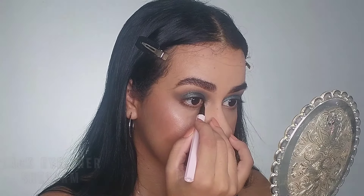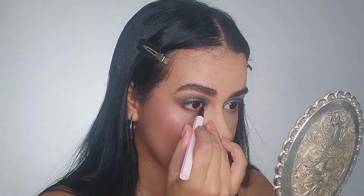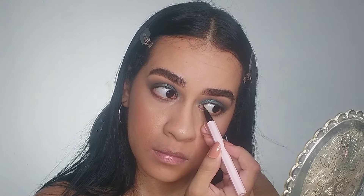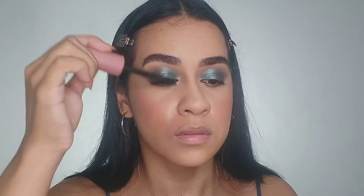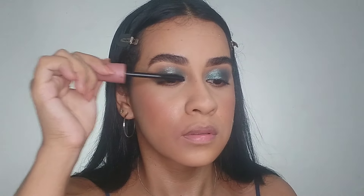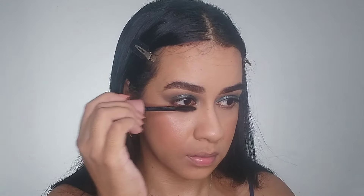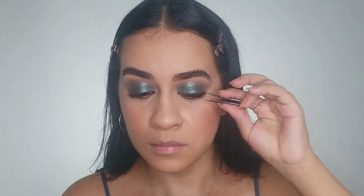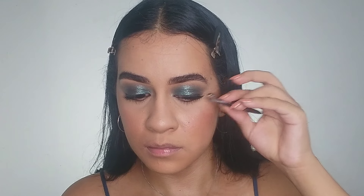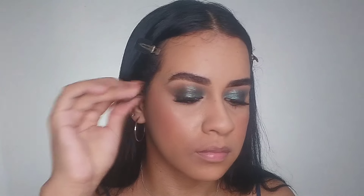For eyeliner, just on my inner corner because I can notice a little eyeliner on her inner corner. Then a little bit of mascara because I'm going to apply lashes. I can see her lashes are elongated but not very big, so that's why I'm applying small lashes.